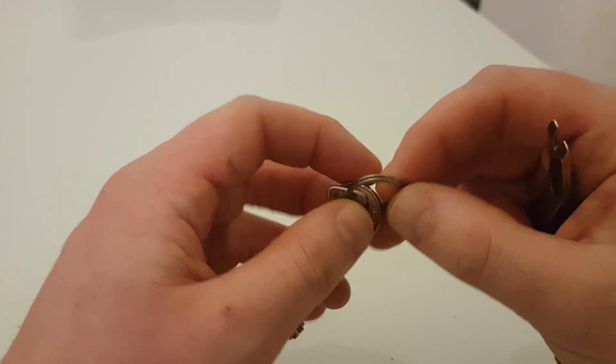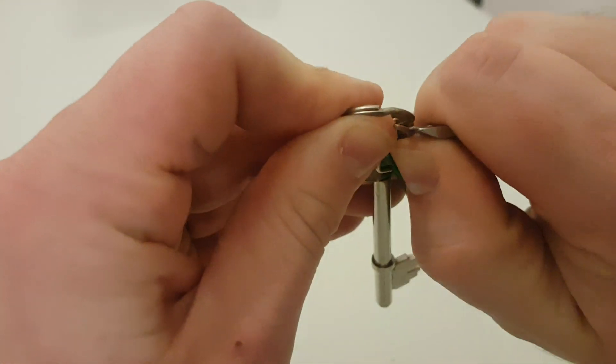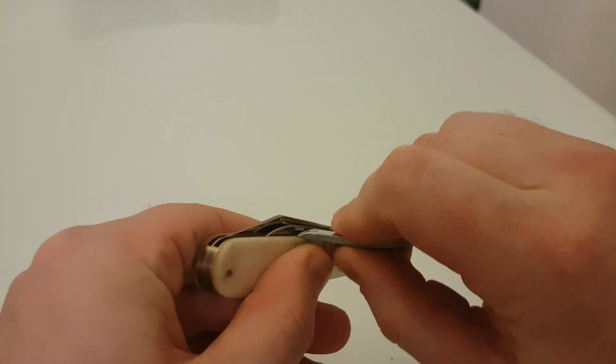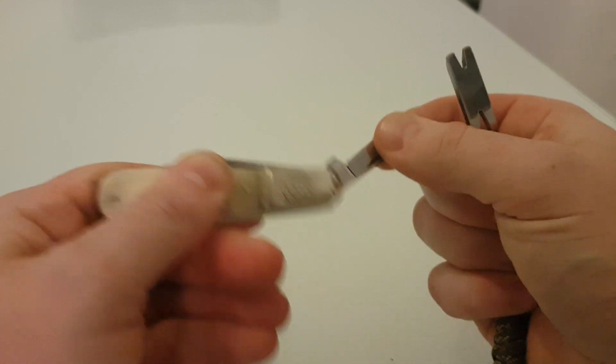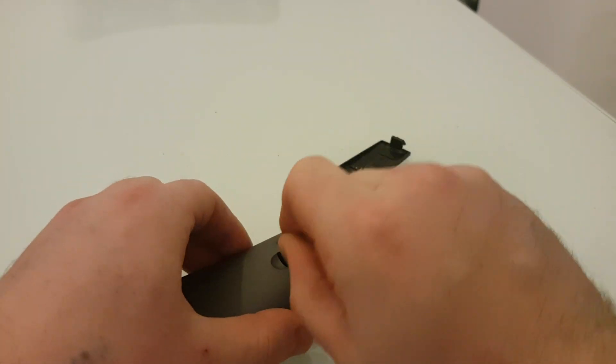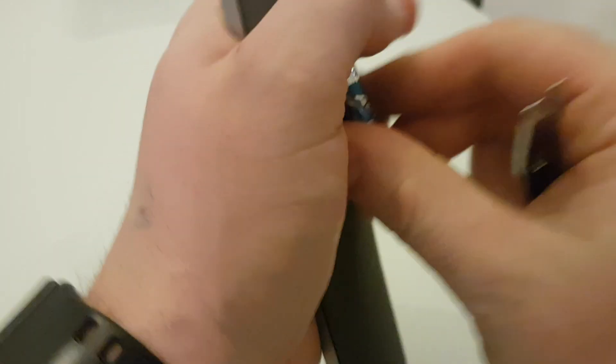So you don't want to break your fingernails but you want to part this. Perfect job. You've got a nail nick knife and you maybe bite your fingernails. So there we have got that out.